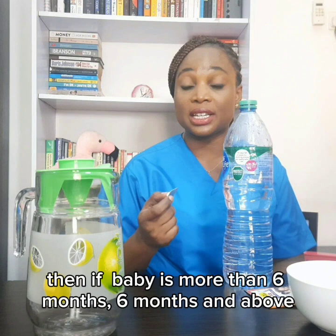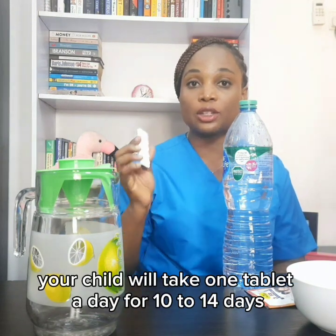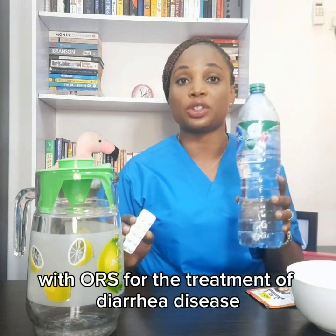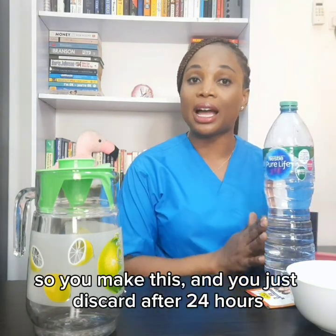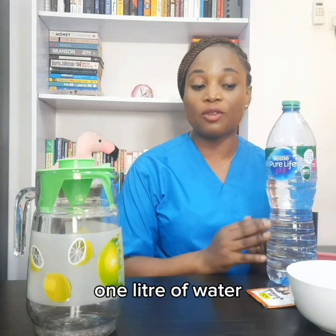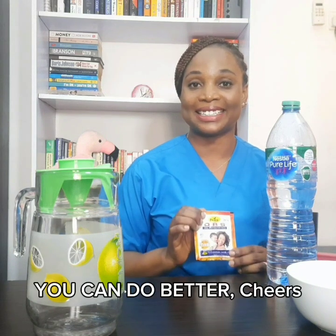Give the zinc tablet separately. If your baby is less than six months, baby takes half a tablet which is 10mg. If baby is six months and above, the child takes one tablet a day for 10 to 14 days alongside ORS for the treatment of diarrhea disease. Discard the ORS after 24 hours — one liter of water to one sachet. Now you know, you can do better. Cheers!